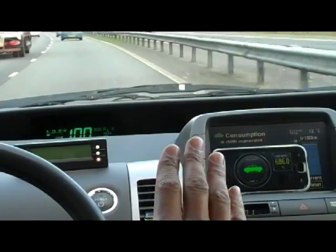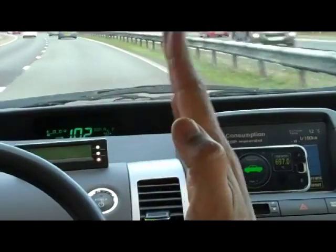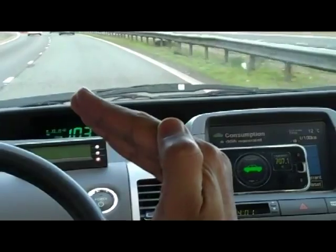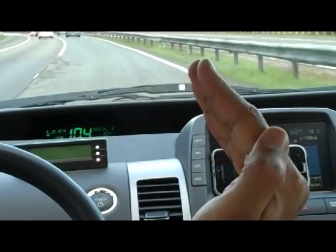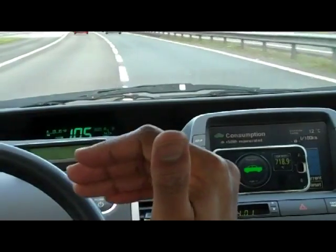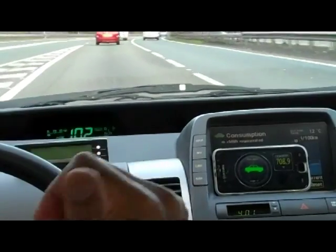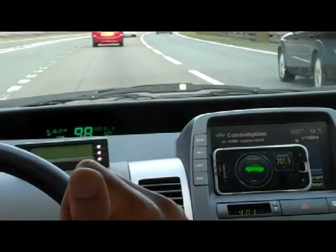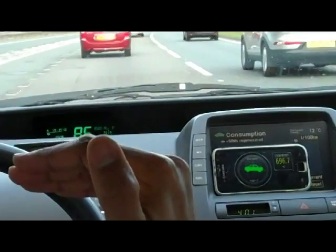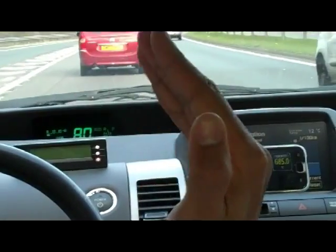A lot of the Prius features are related to the angle of depression of the accelerator. If the accelerator is pressed too hard, EV mode will not be used, because the Prius is designed only to use EV for a short time — to use energy reclaimed during braking. Usually there isn't that much energy available, so depending on accelerator depression, the car computer will decide whether to use EV blended mode.